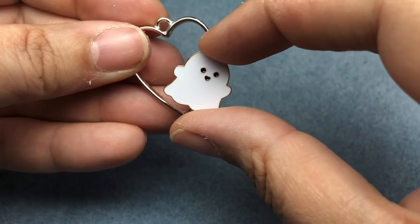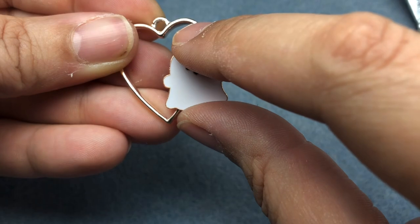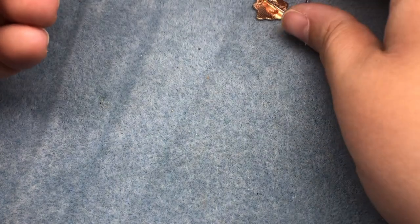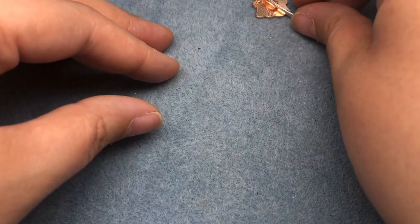Do I want them tilted or do I want them straight up like that? There we go. And then I will flip it over and put it off to the side for at least an hour without touching it, and then 24 hours to make sure it's cured.